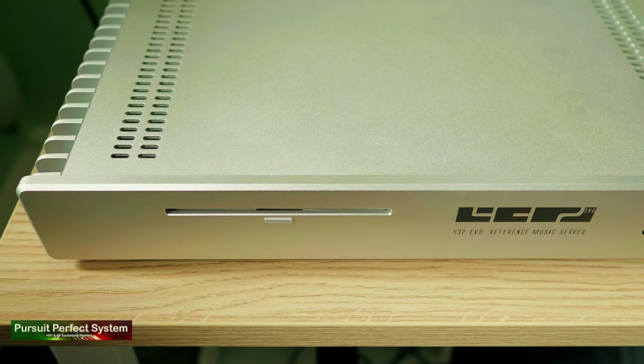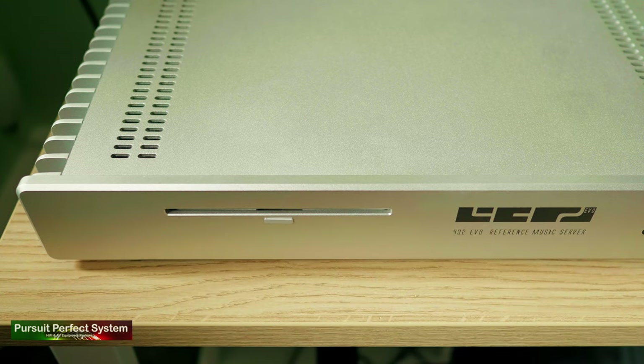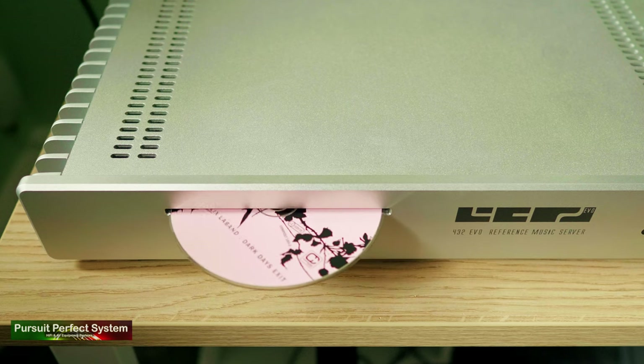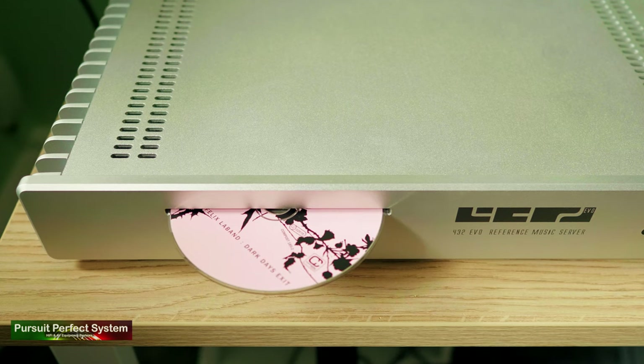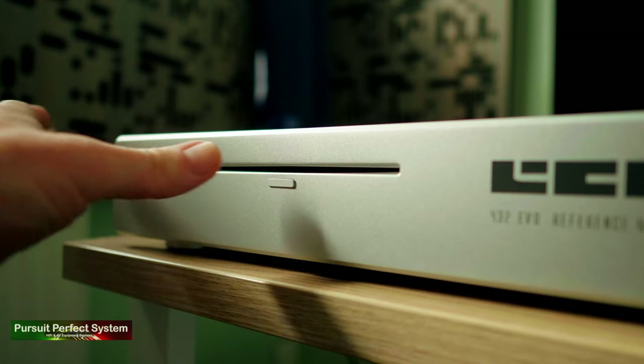To rip a CD, all you need to do is insert a CD into the slot-loading mechanism, let the server do its thing, and it will eject the CD once ripping is complete. As part of that process it will fetch and catalogue all the correct metadata, which I think is very cool. The CD ripping process uses a system called CD Paranoia to ensure high-quality rips, and the drive is a TIAC unit that 432 Evo chose for its build quality and reliability.